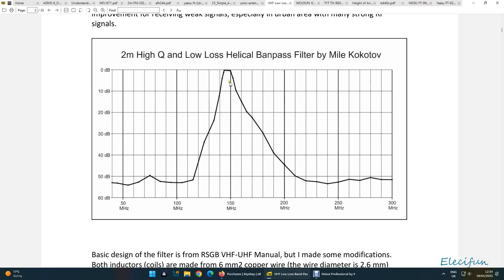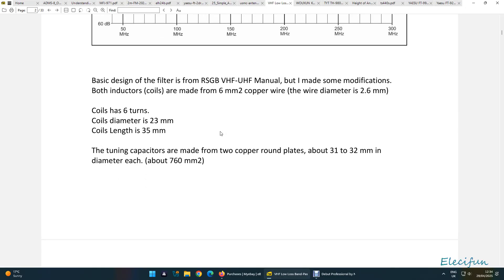This shows what the insertion loss would look like. He's got his 0dB — that's pretty good, it's going to be a little bit off that — but this goes to show it's very, very good. The insertion loss is minimal around about 150 megahertz — about 140 is there or so. That's pretty good, it is very good.